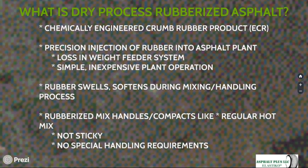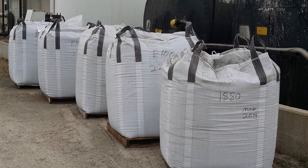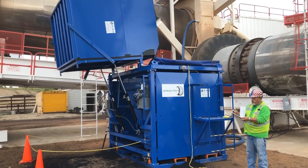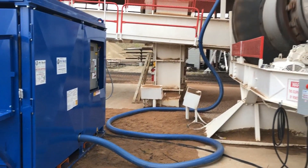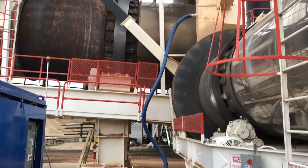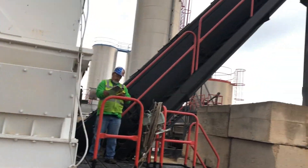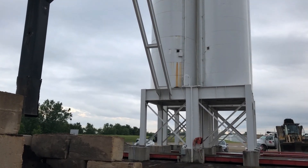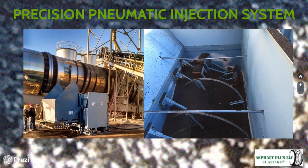Dry process rubberized asphalt uses a chemically engineered crumb rubber product, generically referred to as ECR. That crumb rubber product is manufactured carefully and introduced into the asphalt plant using a precision pneumatic injection system. The dry process takes the engineered crumb rubber, which is packaged and shipped to an asphalt production facility. The facility loads the bags into a feeder, which blows the material in a precisely measured stream tied to the operating tempo of the plant through the wrap collar into a drum plant — or the unit can be adapted to feed material into a batch plant as well.